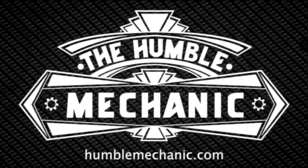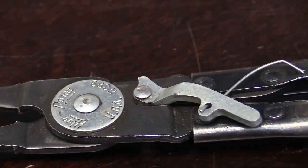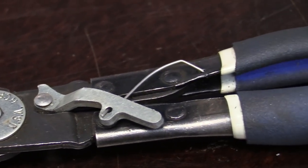Hey everybody, it's Charles from HumbleMechanic.com. Today we're checking out the absolute best heater hose clamp pliers. These have been my go-to heater hose and other hose clamp pliers for many years — this is the Bluepoint HCP9 hose clamp pliers.